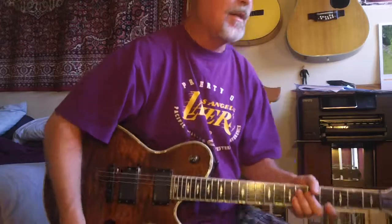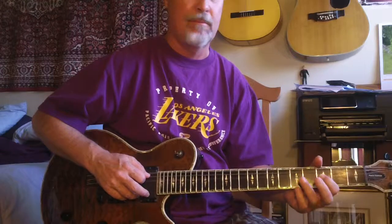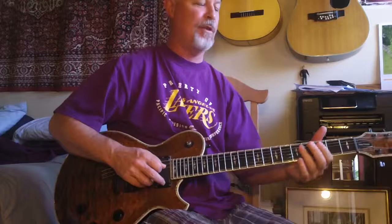Anyway, continuing with the free instruction, I just want to talk about the same pull-off idea about going into the minor pentatonic. I'm kind of using those passing tones in there.